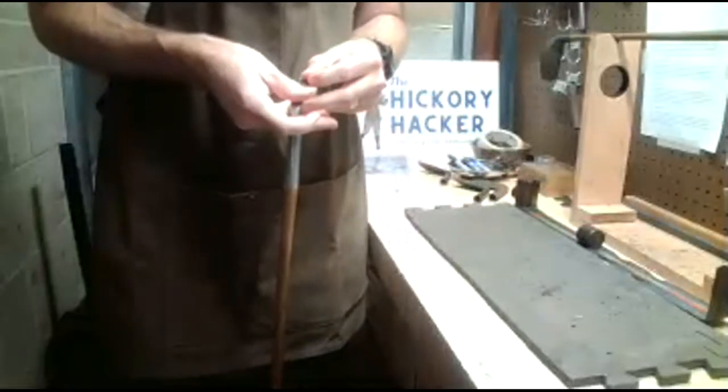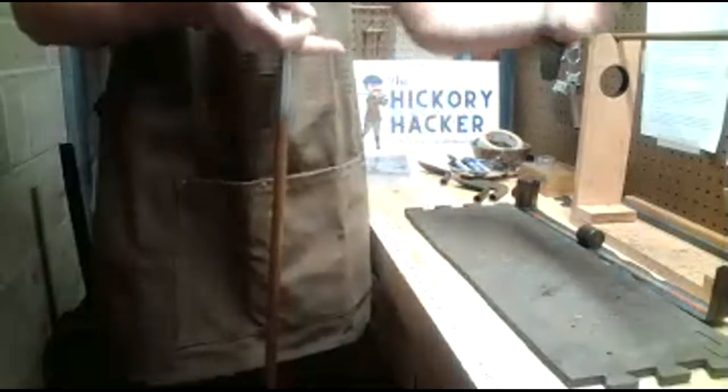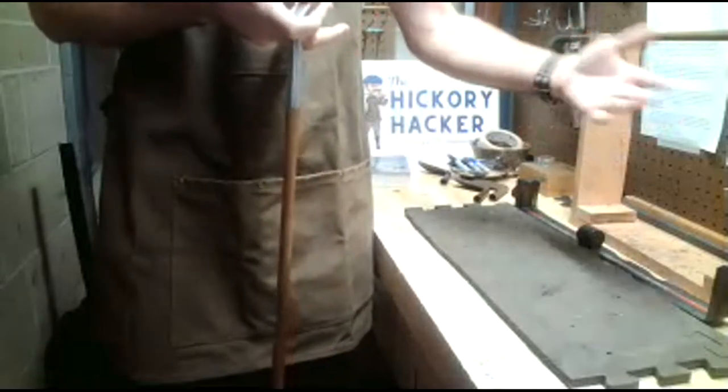So lately, instead of relying on antique shops and flea markets — which is usually what I do to find clubs — I've been spending more time on Facebook Marketplace and Craigslist, looking ahead when I know I'm going to be going somewhere and seeing what's on the road on my way.